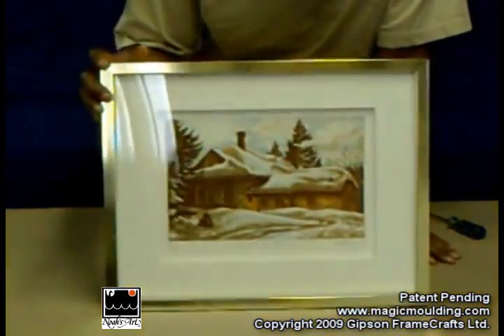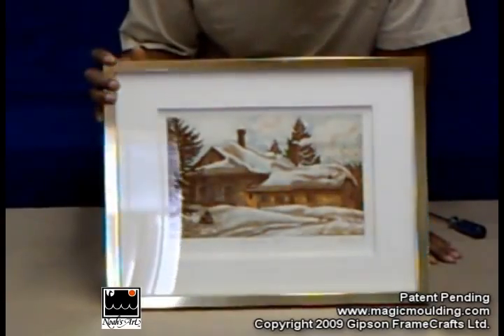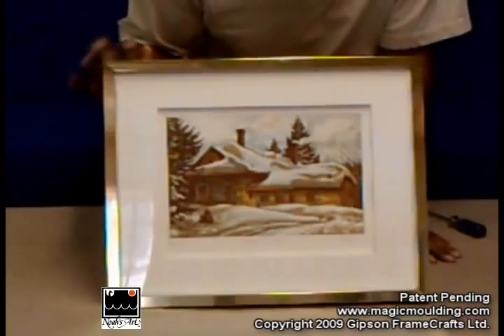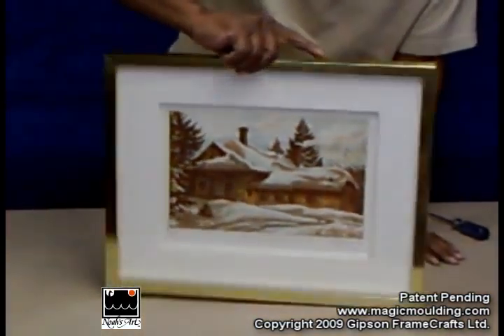Yesterday we had this up on a destructive test over at the library in the waterfall. What I want to do today is take this picture apart and show you how the magic molding fits into the whole Noah's Art concept.